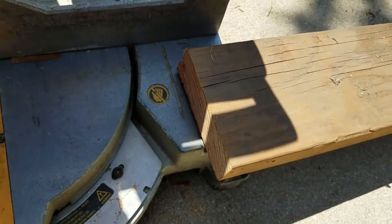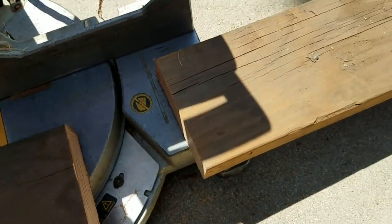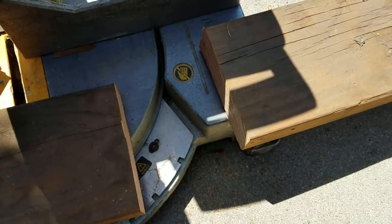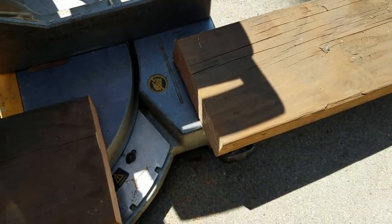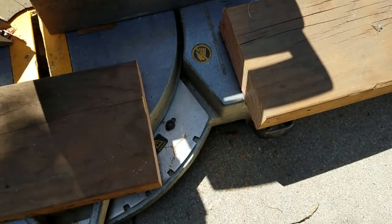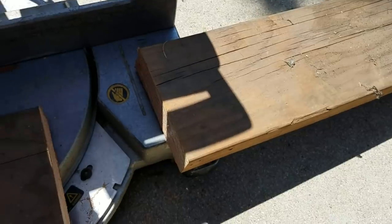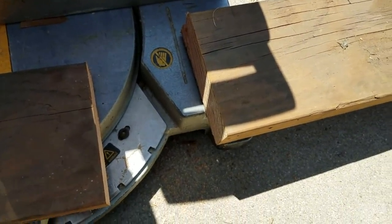You might ask why I didn't use pressure-treated lumber. Well, the termites here are so aggressive they'll even eat pressure-treated lumber — it just gives it a little extra flavor. They can't eat the motor oil though, and they can't eat old-growth hard lumber, which is why I used these materials.